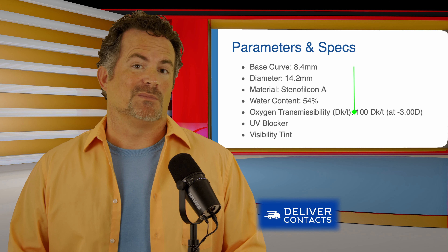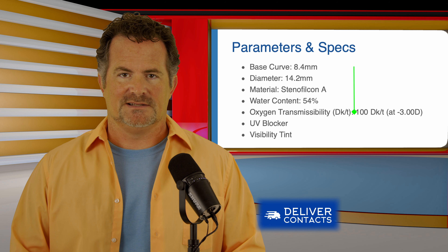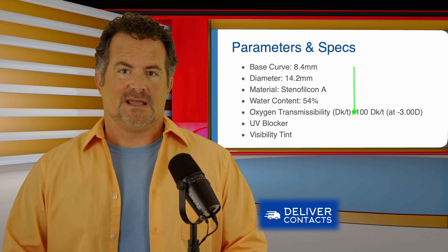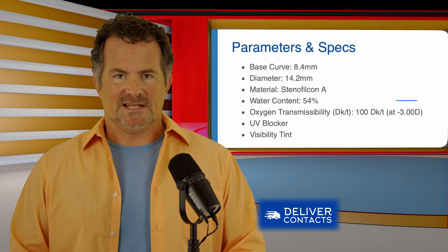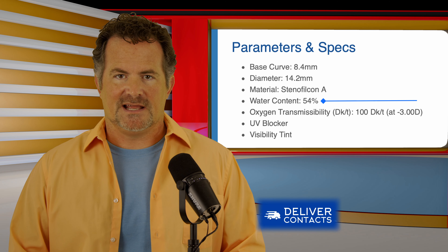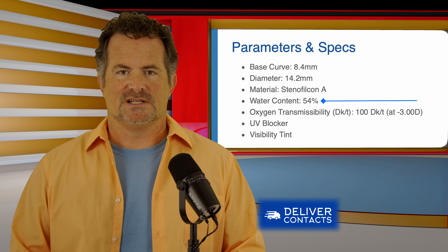A DK/T of 100 is a very good number — anything 100 or more is a very breathable contact lens. Throw that in with the fact that it's a one-day disposable and you've got a really good-fitting, comfortable contact lens. It has a water content of 54%, which also contributes to comfort and breathability, because the more water there is, the more oxygen can get into that water and transfer into the eye.